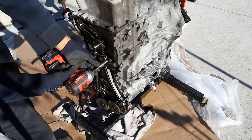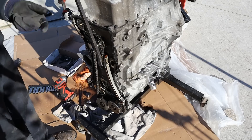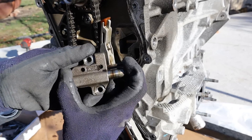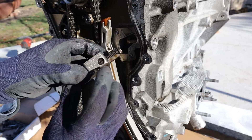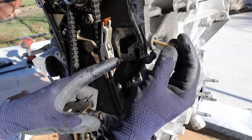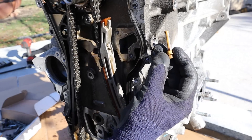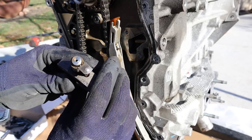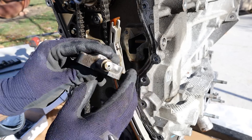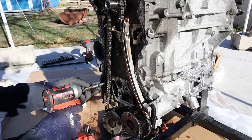We're going to start by removing the two timing chain tensioners. Here's what the chain tensioner looks like — it's spring loaded and has a ratchet mechanism. Inside you can see there's a little oil filter, and it takes some oil that goes to the turbocharger. I believe it's also hydraulically assisted because there's oil squirting out when you push it in.